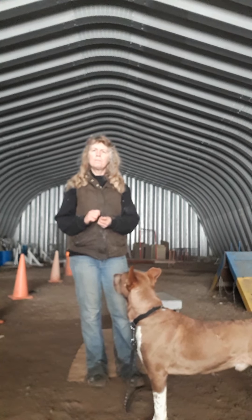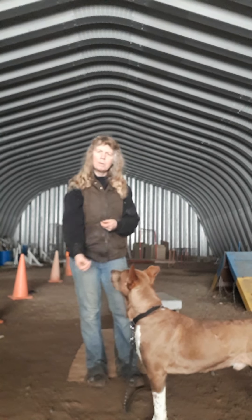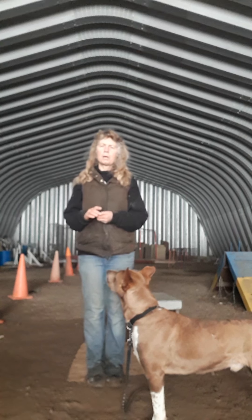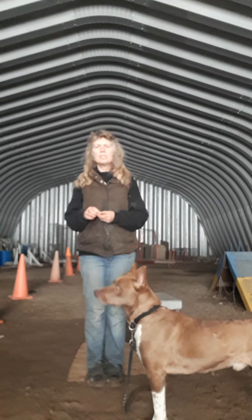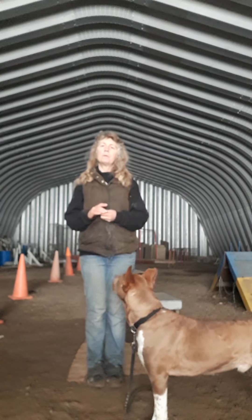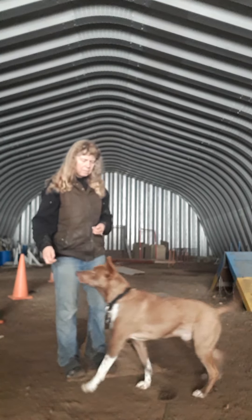Basic obedience week nine. Quick review of last week: you did what I call the bribing stage, where you put the treat in front of their nose, draw it down at an angle, gradually put it out between their paws. As the tummy touches the floor you mark it with the word 'yes.' When they're doing it consistently, you change it to the word 'DOWN.'